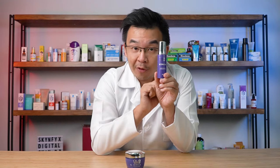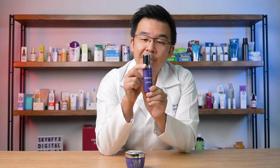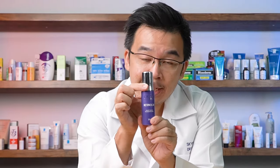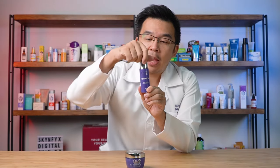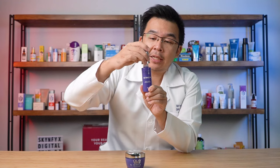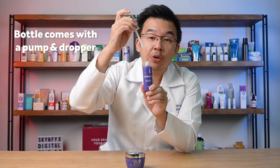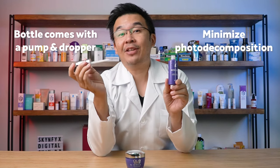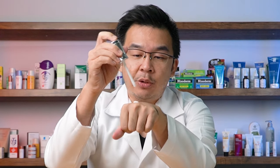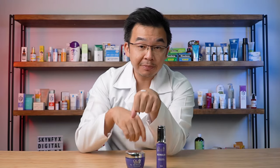What I like about the serum is its mechanism — by twisting the cap, the pump pops out and you can dispense one pump at a time. Because it uses a pump with a dropper, you actually minimize photo decomposition and at the same time maximize the amount of retinol preserved in the bottle. In terms of texture, it's not as aqueous — it's still rather creamy but not as oily as the moisturizer.